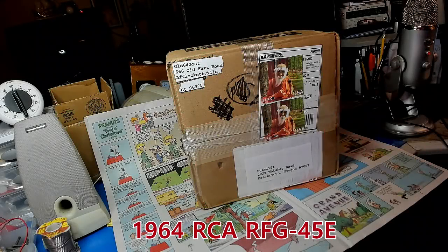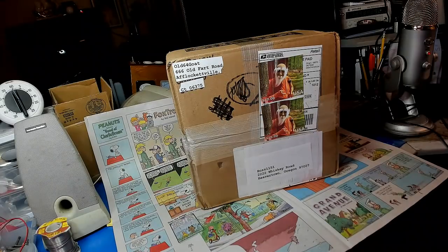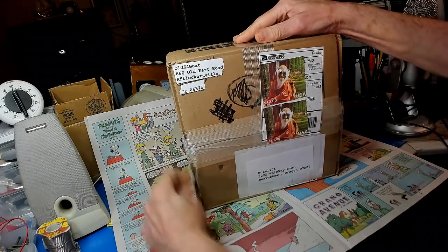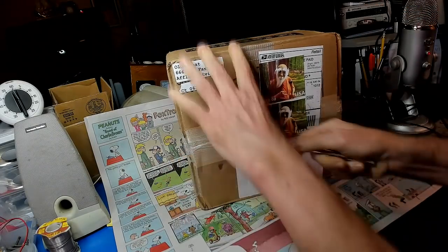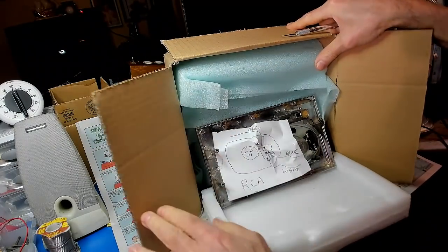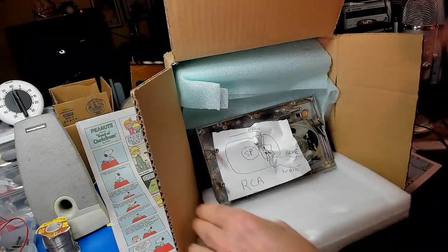Well it's time to work on old 64 Goat's radio that he sent me. So let me go ahead and open it, see what we get here. Get that box open. Come on man, out with it — we haven't got all day to waste. Let's get it all unboxed here.